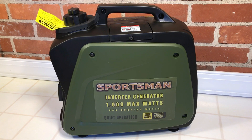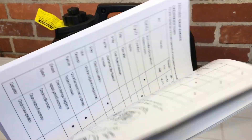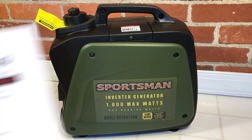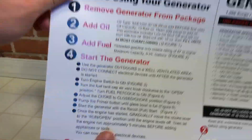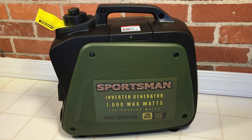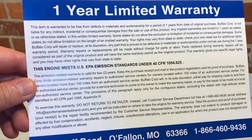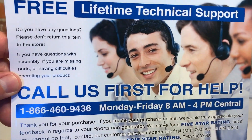Let's look at what we get with our Sportsman Gen 1000i. We get some very detailed instructions, even including an important parts diagram. There's also a quick start guide — two-sided, full color, and it even comes with a little notes field. I love little details when companies think those out.